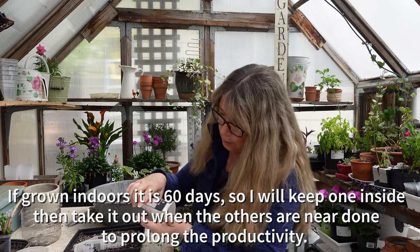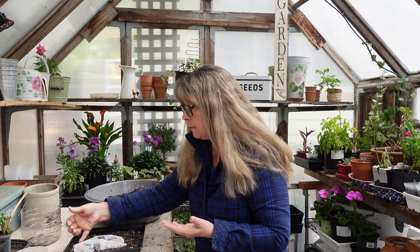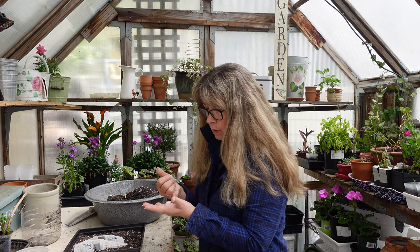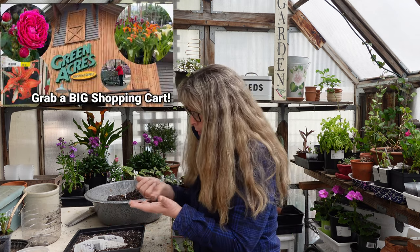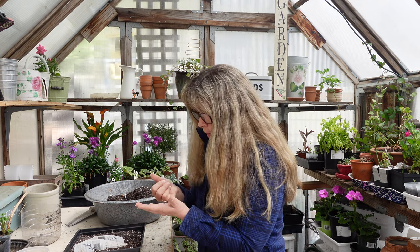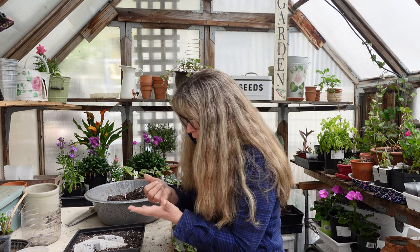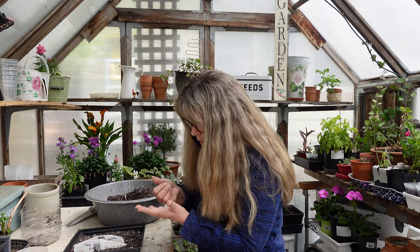I like tomatoes that ripen earlier in the season — I love Early Girl. I thought I had Early Girl seeds; if not, they usually have them at garden centers. Green Acres — about an hour and a half drive but one of my favorite nurseries — will probably have Early Girl soon. They have great prices and lots of choices. They might even have a six-pack which makes them a little less expensive.